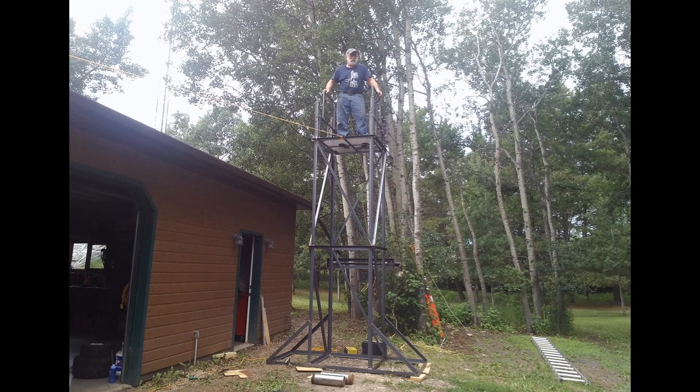Finally the moment of truth came. I dragged the frame outside, stood it up, stood on the platform, and proceeded to winch myself to the top. It was a little scary at first, but it turned out to be okay.